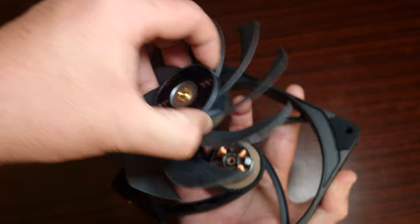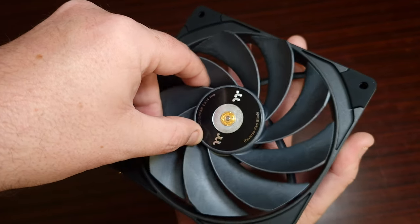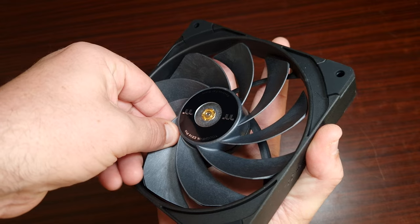As for installing the reverse fan blades, it's as easy as pulling out the standard one and just installing the reverse fan blade — it'll just snap back in. That's it. Very simple, very good quality fans. And you get these reversible fan blades included in the three-pack, which is a fantastic value.